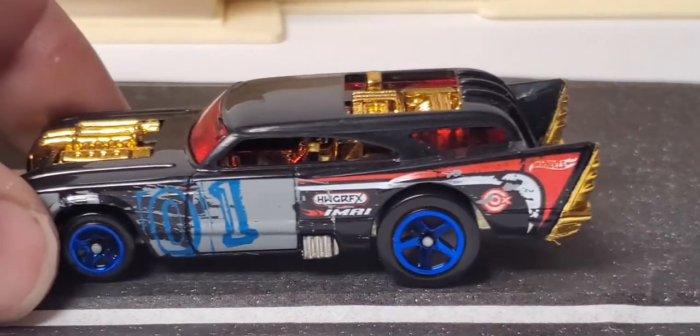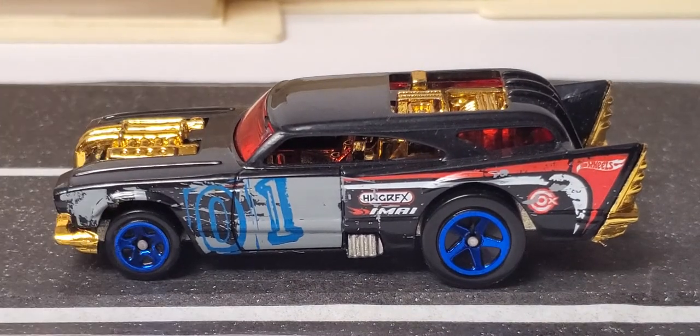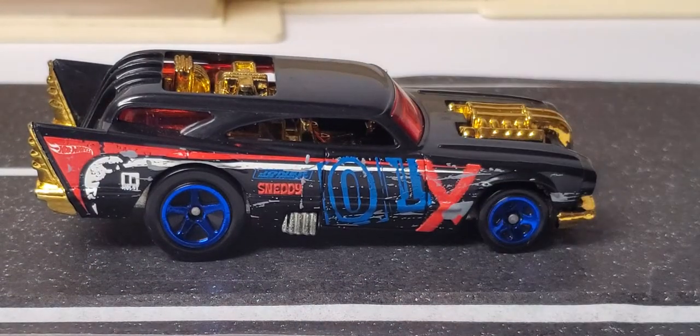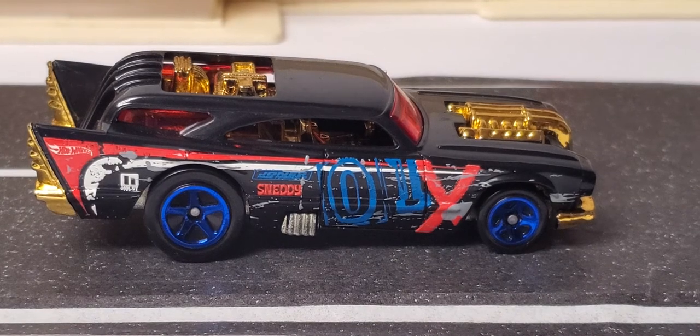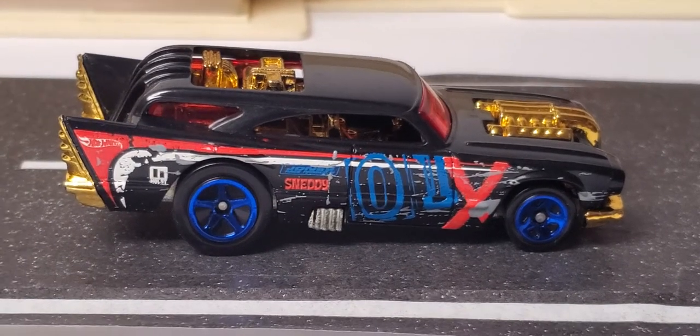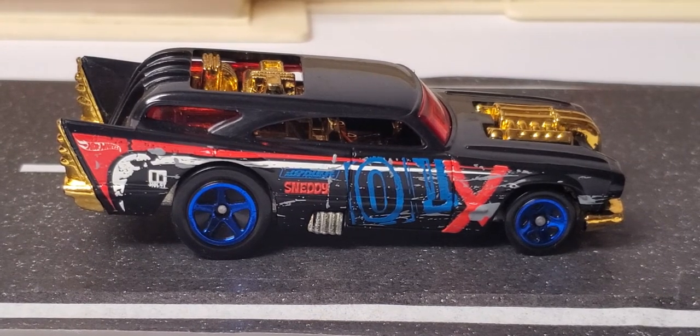Then the next one is another Demolition Derby five-pack car, and this one here is really cool — it's got the big '01' on the side. That came out in 2012. I'm not sure about all the graphics on the outside; somebody may know. The designers like to put easter eggs on these cars and surprise you, but that's another sweet piece as well.